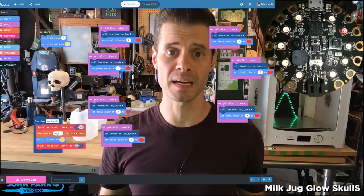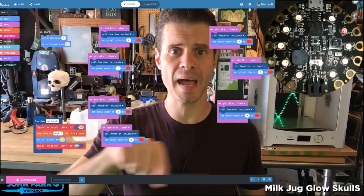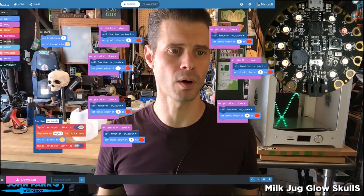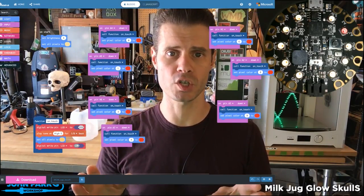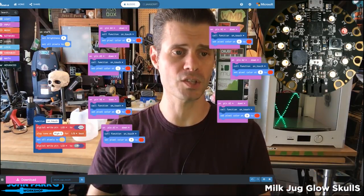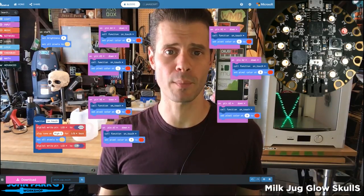This is like pressing a button, except all these do is they check the capacitive touch pads that run around the outside of the board to see if they've been touched or not. Now we can do fancy things like adjust their tolerance, but just at the default tolerance right now, all I need is to tell it what to do when I press it.